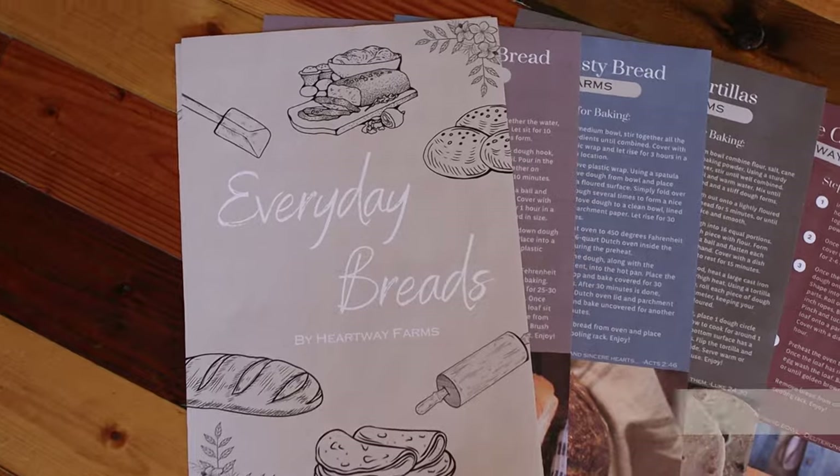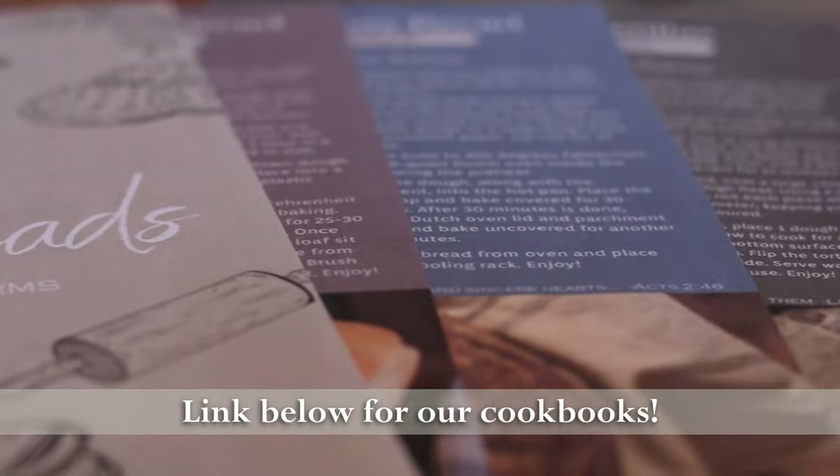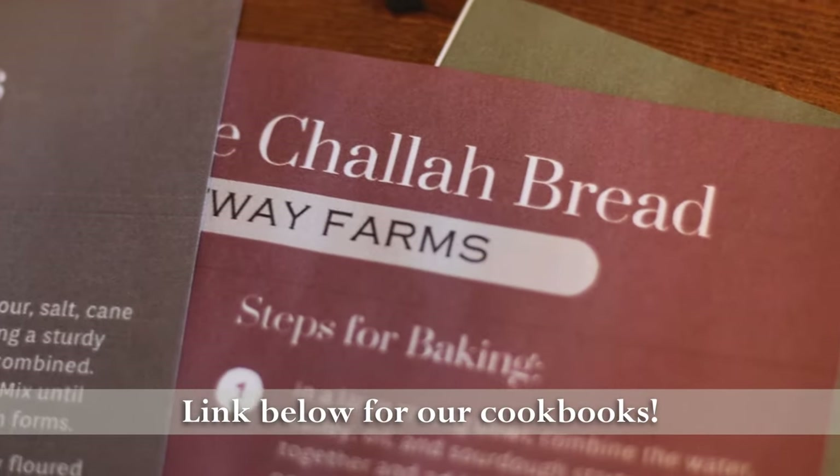Hey friends, you have been asking and asking. We have finally come up with beautiful cookbooks for all of you. They are digital, they are printable. You can put them inside of a beautiful binder and have them accessible all the time. Make sure you check them out. Now back to the video.